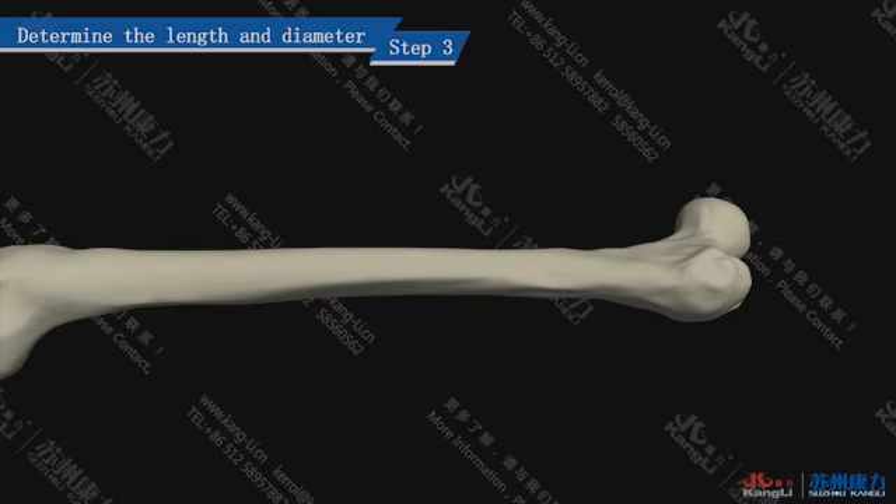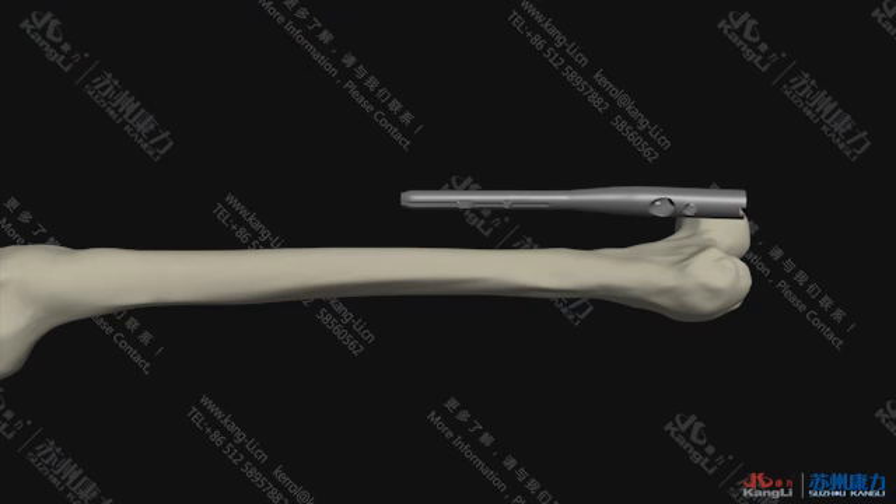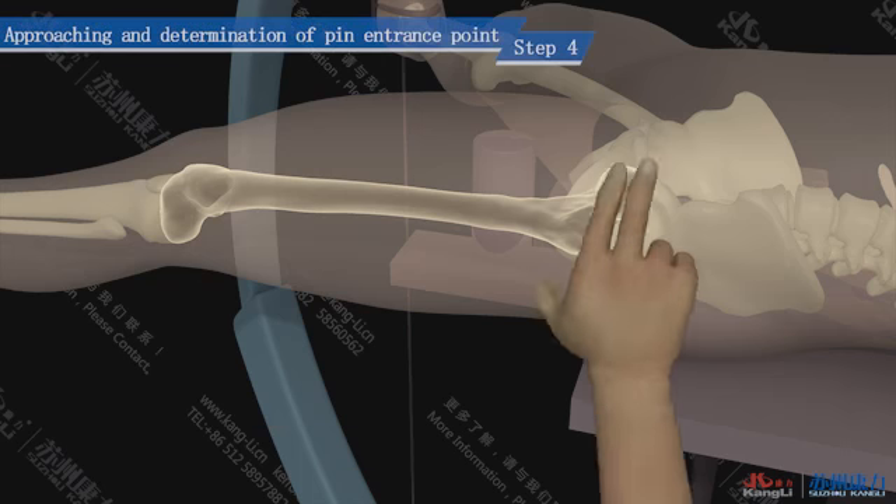Step 3: Determine the length and diameter of the nail. Place a PF pin in front of the femur, with the proximal side at the pin entrance point and the distal side at the expected position, then predict the length. The diameter of the selected pin should be 1.0 to 1.5 mm smaller than the reamer diameter.